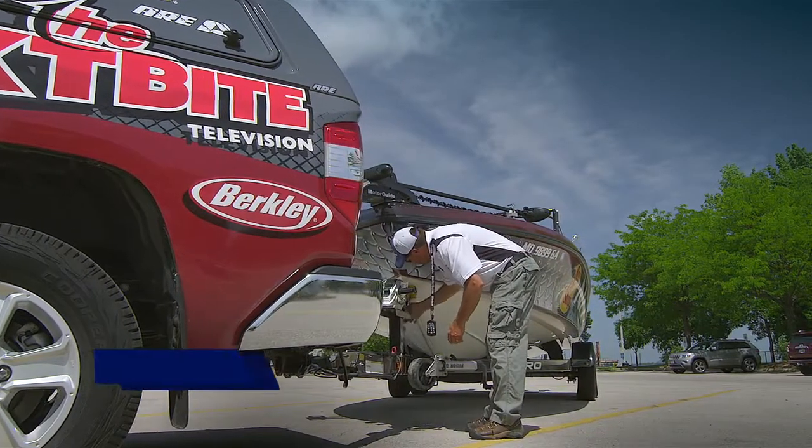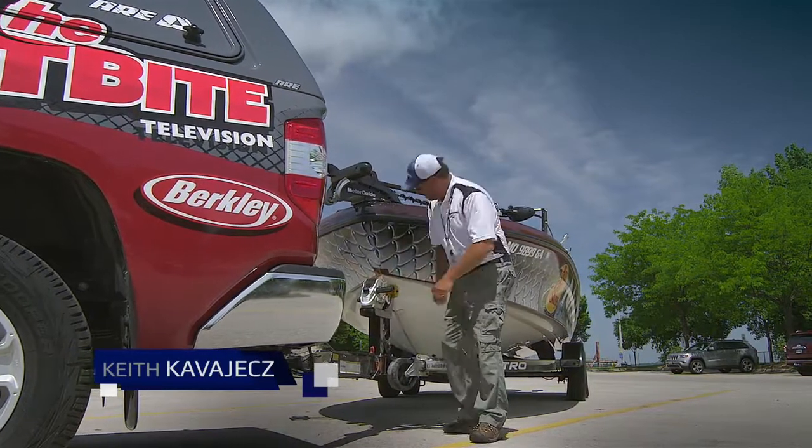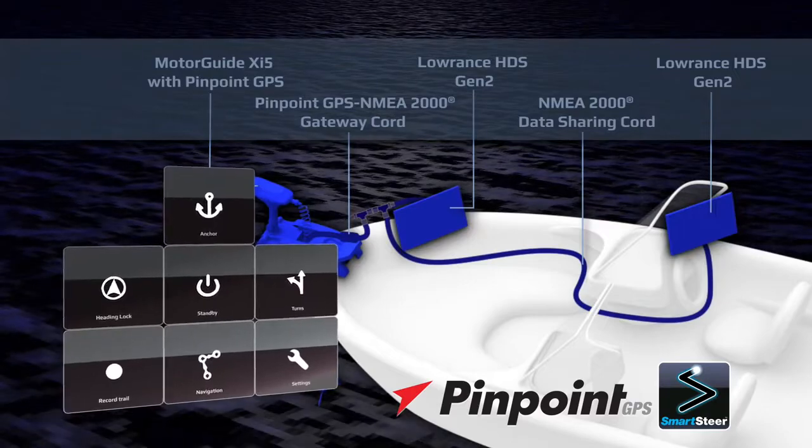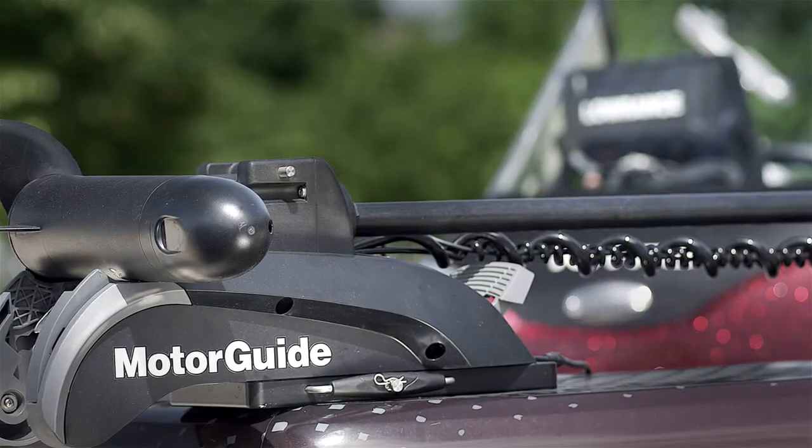As a walleye angler, I'm always looking for advantages, and one of the big places I can get a huge advantage is with better boat control. That's why I'm really excited to show you this new system — it's called the Pinpoint GPS Gateway system. What this system does is connect my Motor Guide Xi5 with my Lowrance HDS Gen 2 unit.